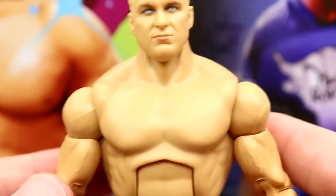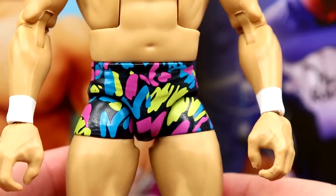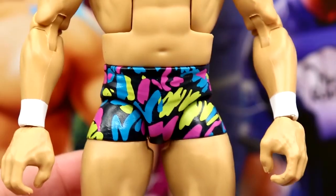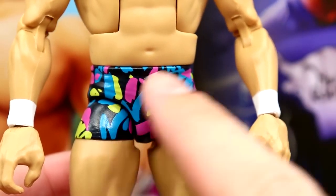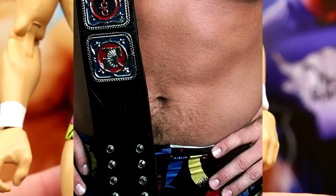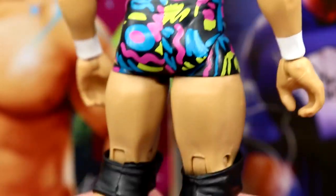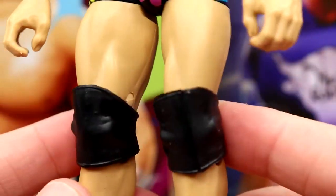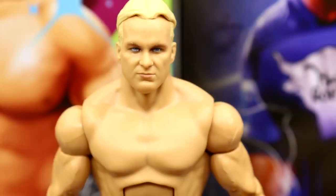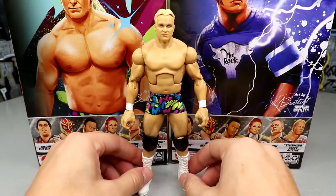You have basically the Stone Cold Steve Austin torso, which I think works for him. He's got double-jointed arms with white wrist tape. He does have this nice colorful gear — I looked up images of this gear specifically. The colors might not be 100% accurate; I saw a version where the pink was red and the green was yellow. But I like the tights — they look good and toyetic. He's got beefy thighs, ball joints, standard knee pads, and white boots. The accessories and trunks really sell this figure.